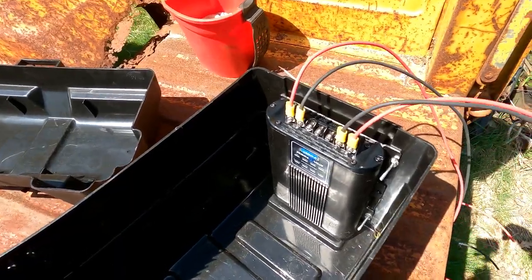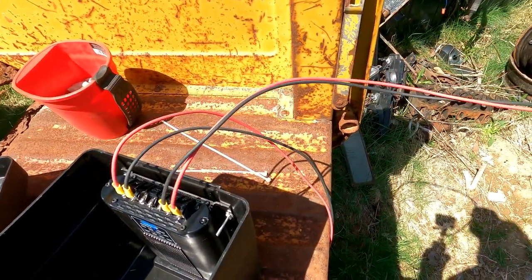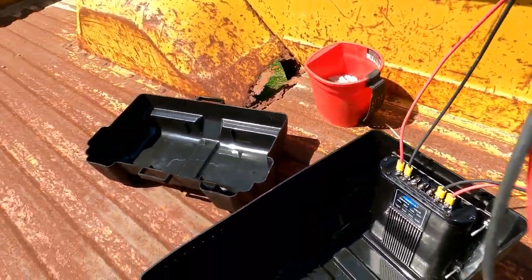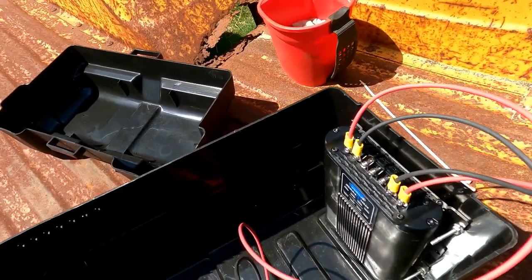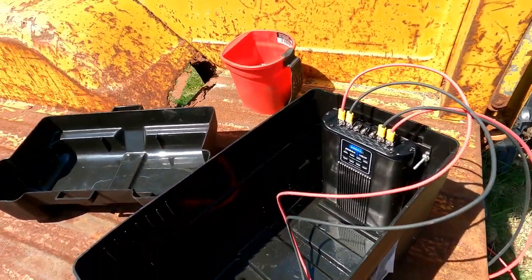Okay, so we got the charger all wired. These two here are going to the truck battery to power it. And these two are going to the trailer battery to charge it. So let's go set this box on the trailer and work on that wiring.